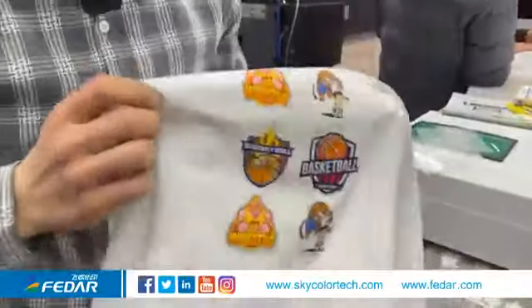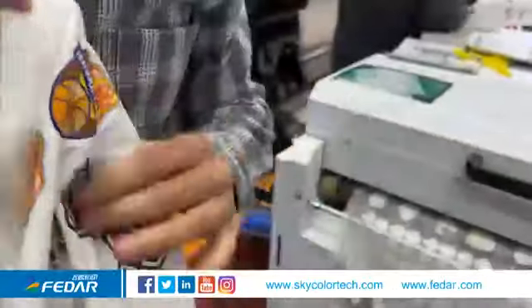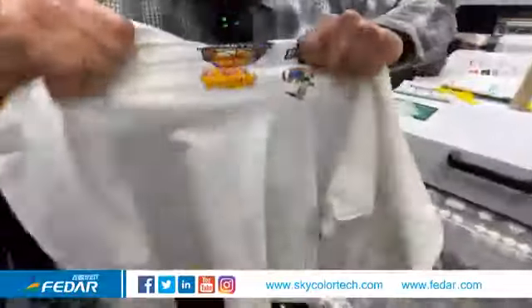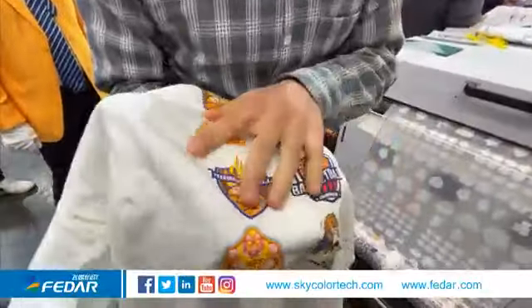Let's check the quality. As you see the colors are so bright. The quality is excellent and it doesn't get any worse even when I stretch it. As you see the colors are still bright and the quality is still excellent.